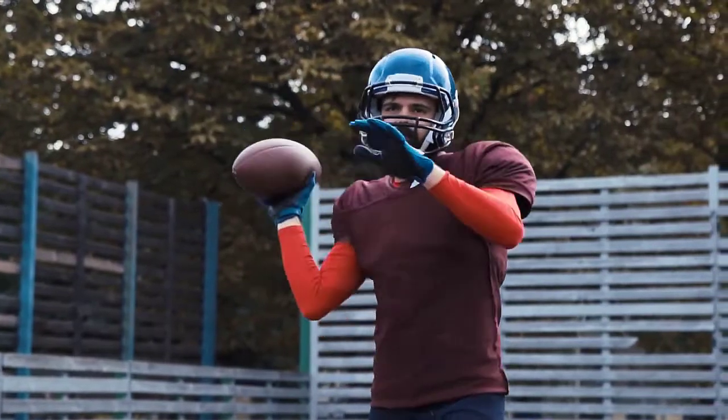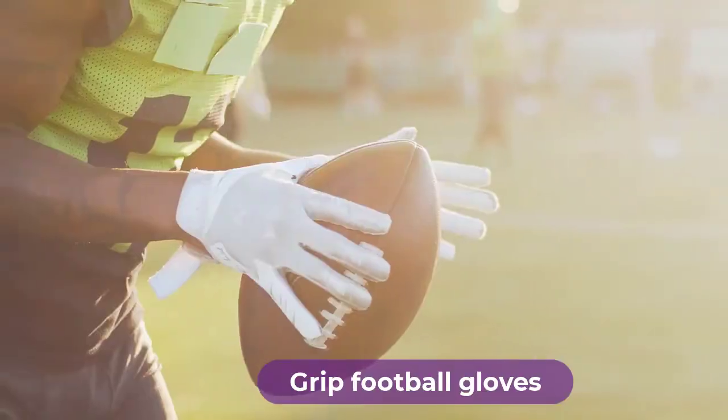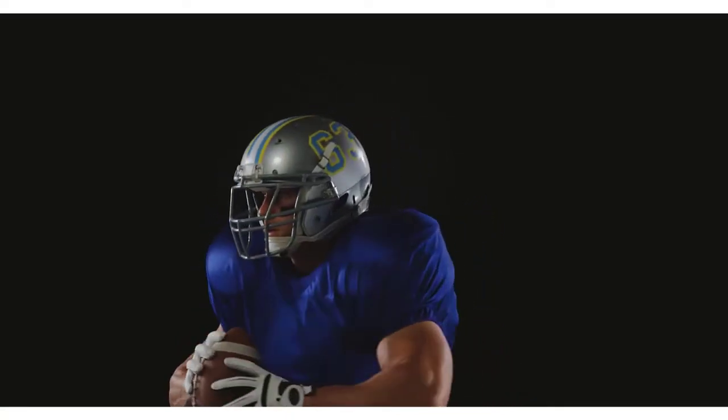Are you looking for the best grip football gloves? In this video we will break down the top four grip football gloves. We have included links in the description for each product mentioned, so make sure you check those out to see which one is in your budget range.